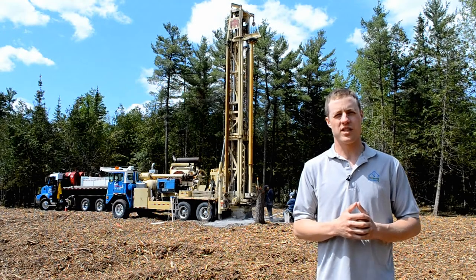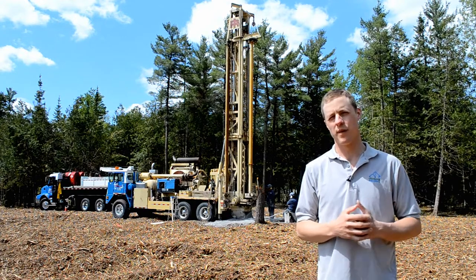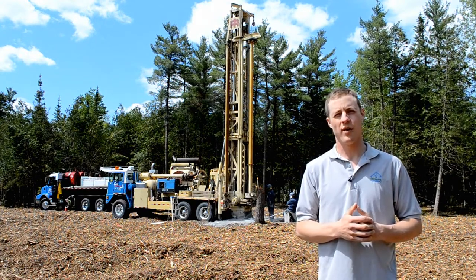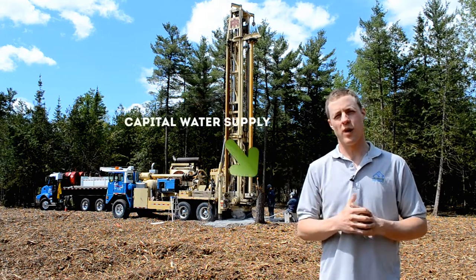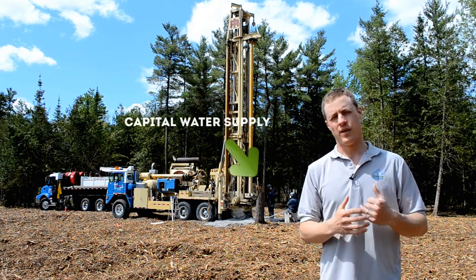Hi and welcome back to Greenmark Builders TV. I'm Mark from Greenmark Builders. Today we're talking about the process of drilling a well. We've got the good guys from Capital Water Supply here putting in the well.